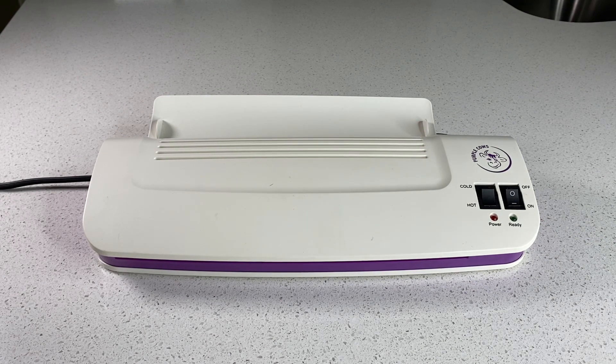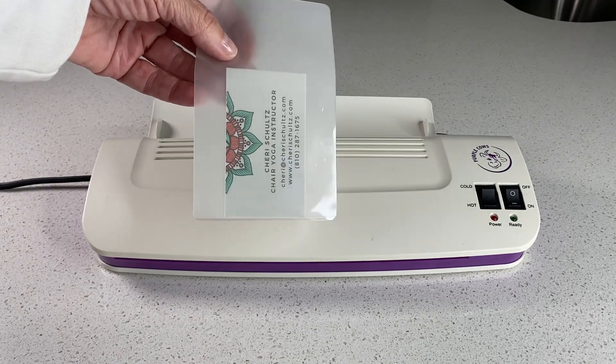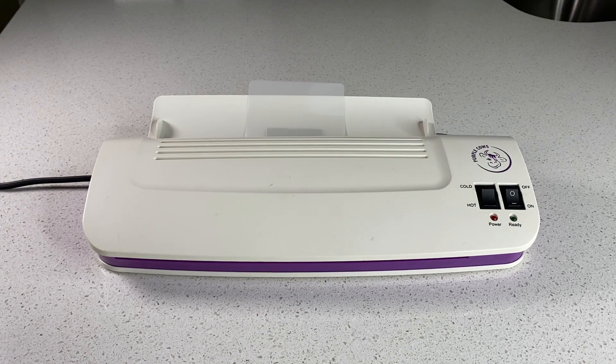Let me demonstrate how easy it is to use this. I've already put a business card in a laminator sheet. You can use eight and a half by eleven or a small portable laminator sheet — all you have to do is feed it through the machine and let it take its time. It will come through the other end, and it can be used for all different sizes, no matter what it is you want to laminate. Right now it's laminating a business card for me.